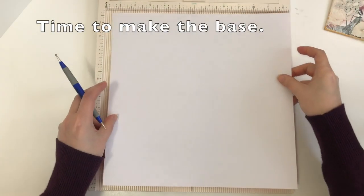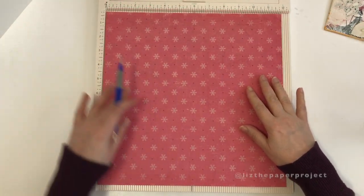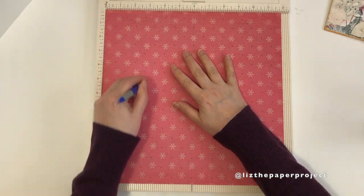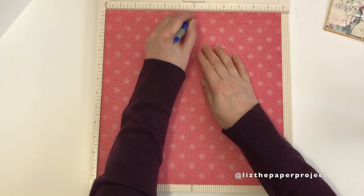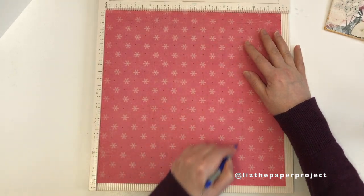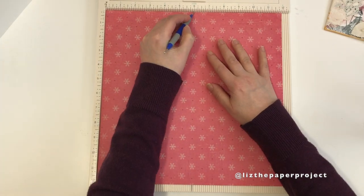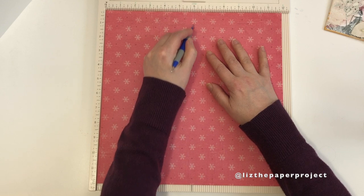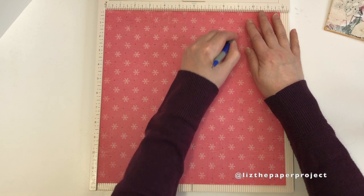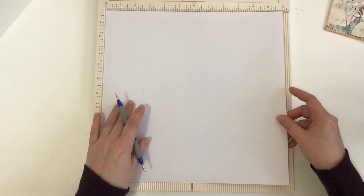So we start with a 12 by 12 sheet of paper. Mine is single sided here, but you can use a blank one or a double sided one — it doesn't matter. You start scoring at 3, then 6, then 9 inches. And then you'll flip it over and you'll score at 4 and 6. You'll see a little bit clearer on the white side of the scrapbook paper where my score lines are.